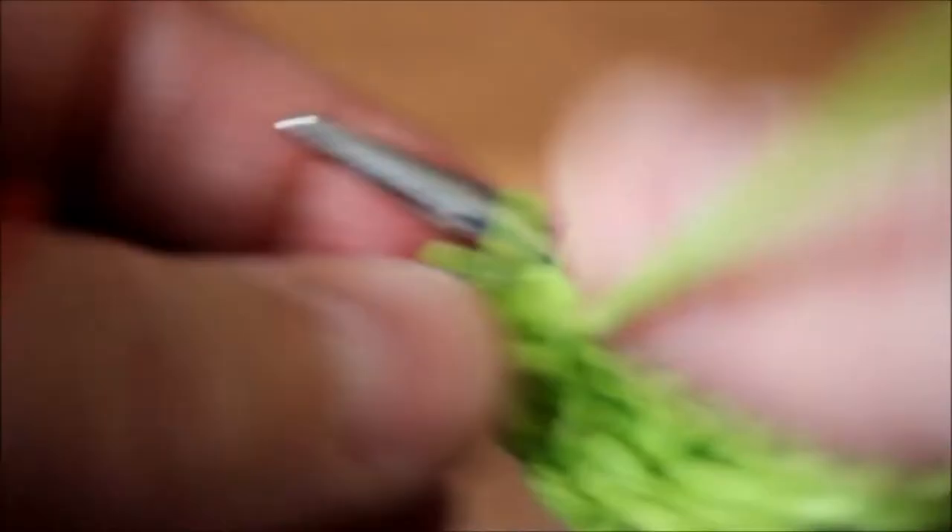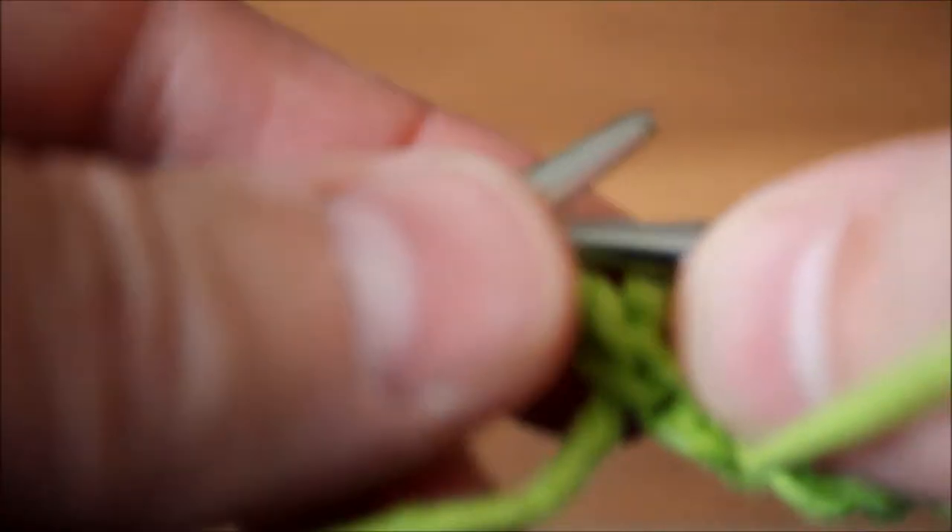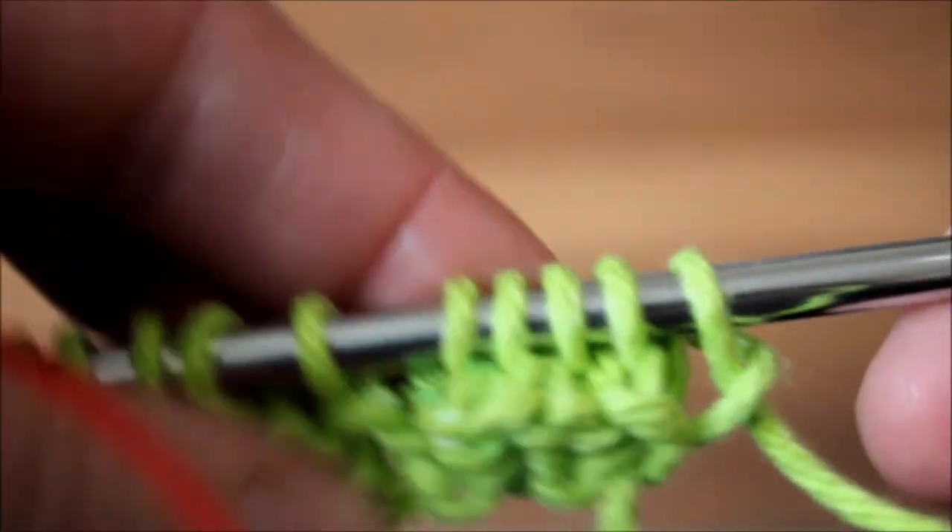I'm knitting with a cable needle. I've been knitting top-down garments — sweaters, shrugs — so I'm used to using circular needles. I have a whole bunch of straight needles which I don't use. So we've done the front of the work and we're going to turn our work. This is the wrong side of the work and we're going to do the opposite.